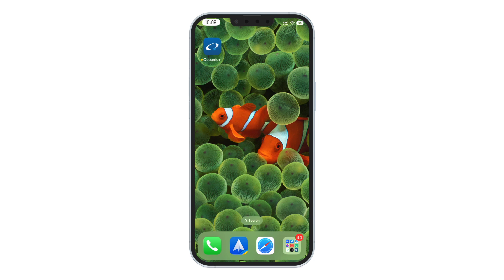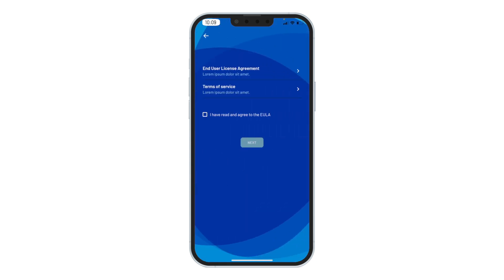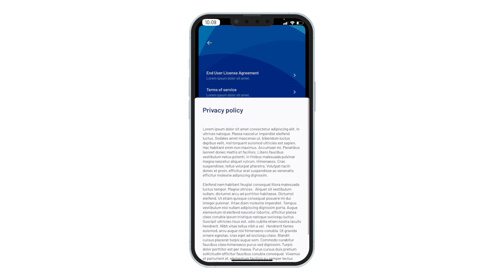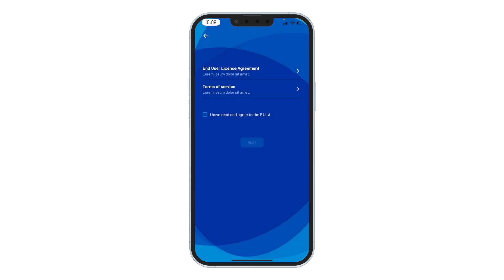Once you've downloaded the app, open the app on your iPhone and sign up for an Oceanic Plus account. After accepting the licensing agreement and privacy policy, you will then be able to sign up for a free account with your Apple ID.